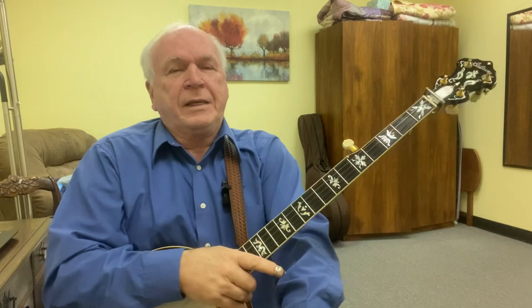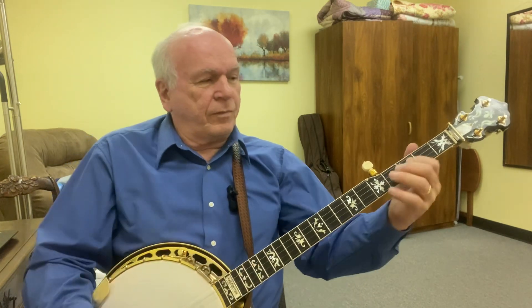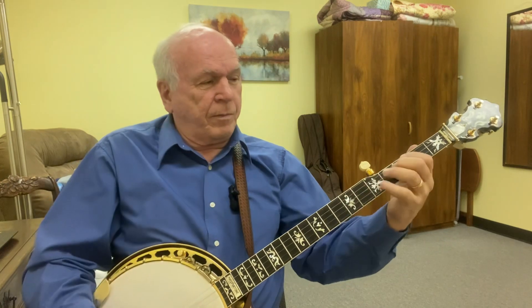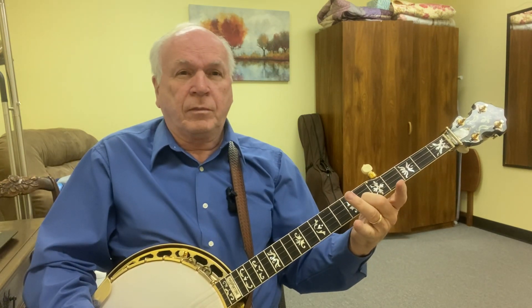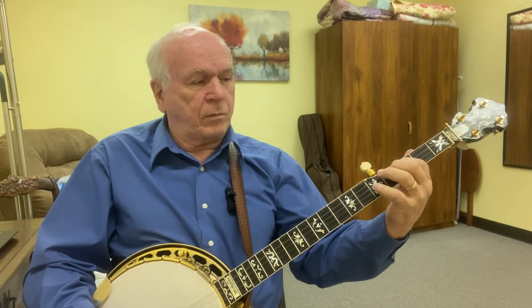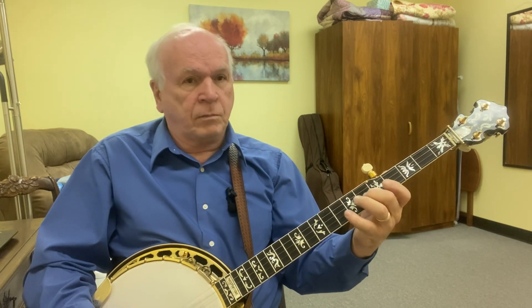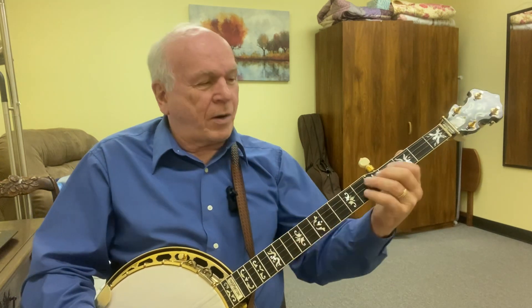Here it is slow for you — that's the very first part of it right there. Now just play the second part.